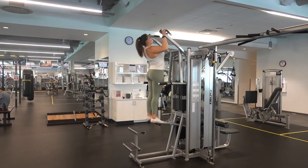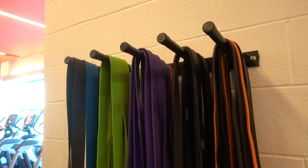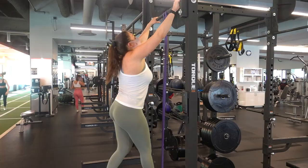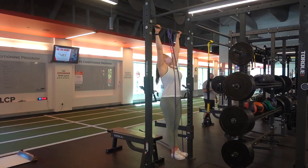So instead, as you've seen in the video, I like to use bands a lot. Bands approximate a real pull-up much better because you still have to stabilize your core on the way up and down. The thicker the band, the more assistance it provides; the thinner the band, the less. Start with a band where you can do about four to six reps, and once you can do four clean sets of four to six reps, move on to a lighter band.